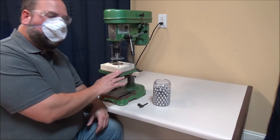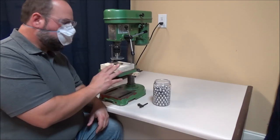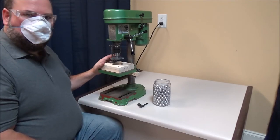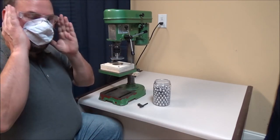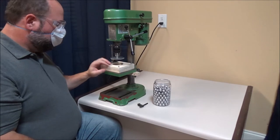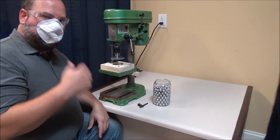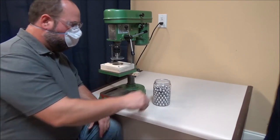Now that we've completed the installation of the Vortex Ball Roller, we can go over its operation. As when using any power equipment, you're going to want to wear some safety glasses. In addition, the ball roller does produce some lead dust, so it's probably not a bad idea to wear a dust mask when operating the Vortex Ball Roller.